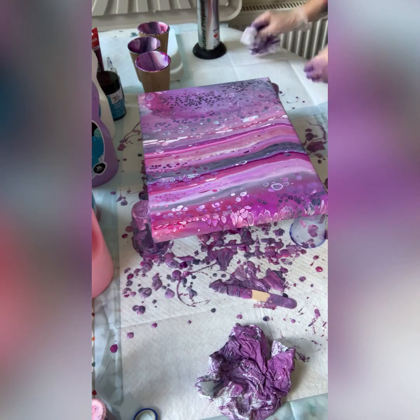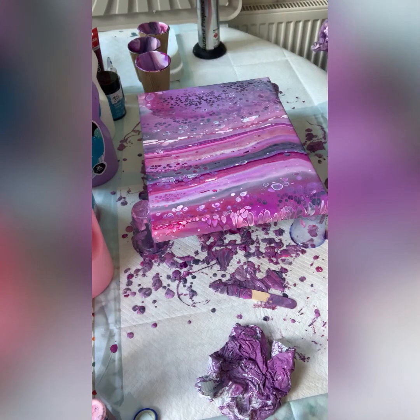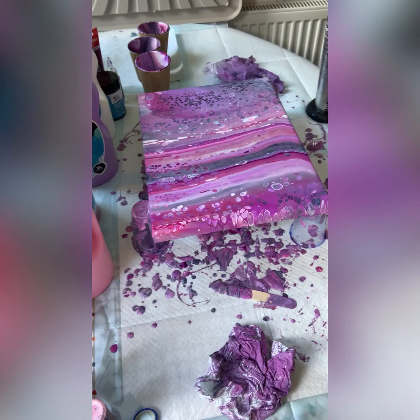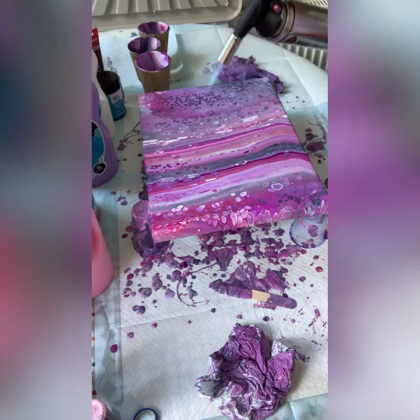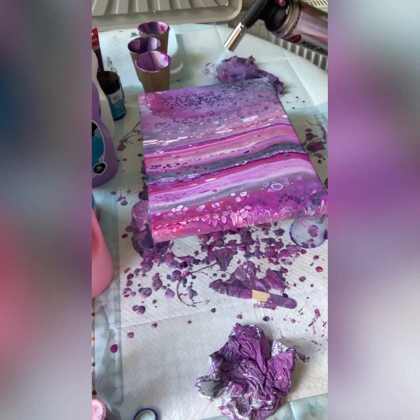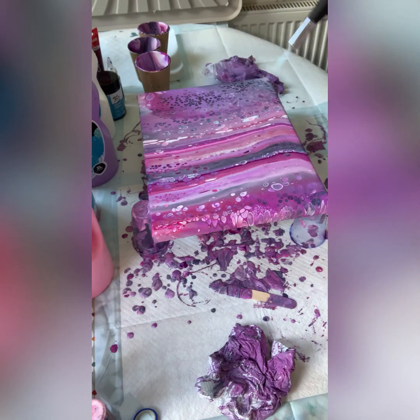Let's torch a tiny bit more. It's always nice to have some negative space, but if you want cells absolutely everywhere just torch, torch, torch. If your mix is the right consistency they will pop up. Getting a tiny bit closer to the canvas — the cells are popping up. Bear in mind that cells created at this stage will be much smaller because you can't stretch them now, but it is a nice effect.